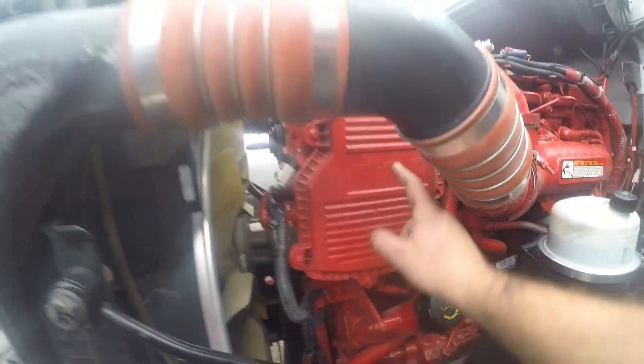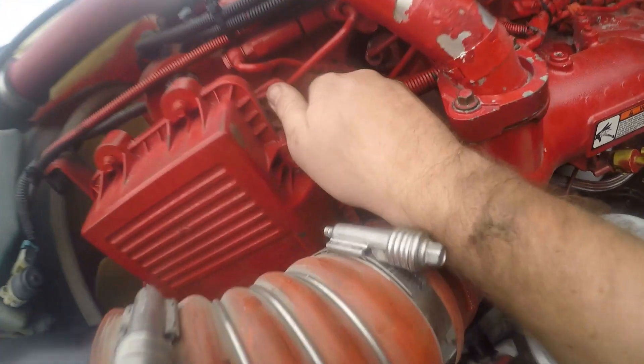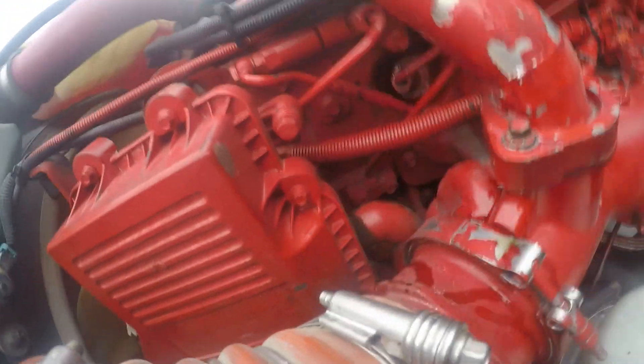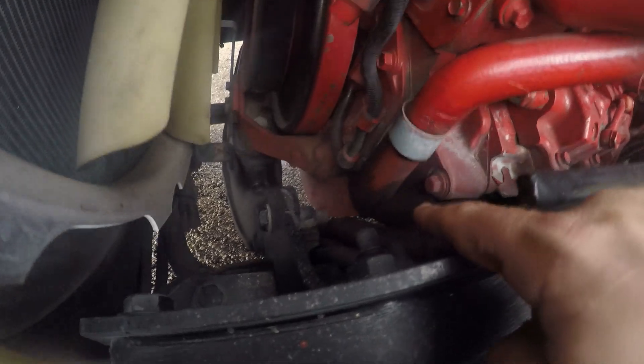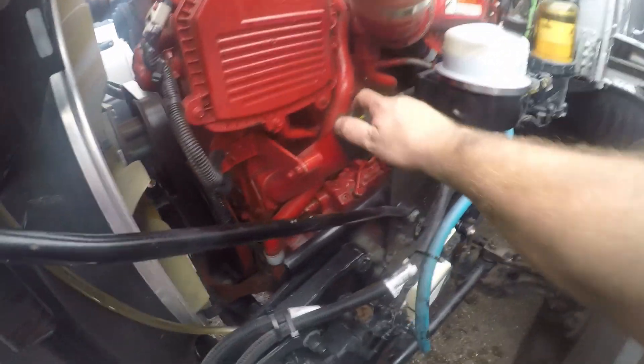This is the crankcase filter. I have a straight-through breathable one that comes out this tube right here, goes down, and just breathes out. Crankcase filter, breather tube, and crankcase pressure sensor — and here's the oil fill tube.